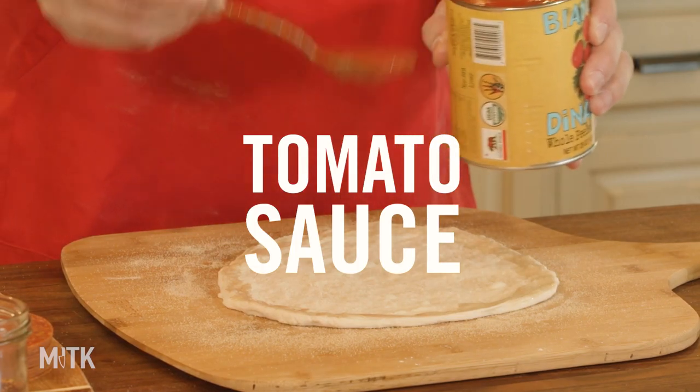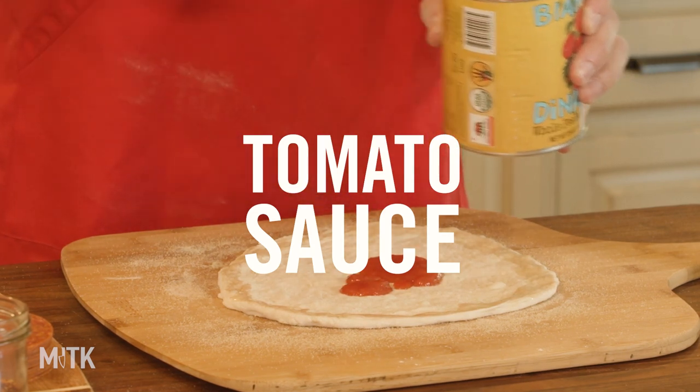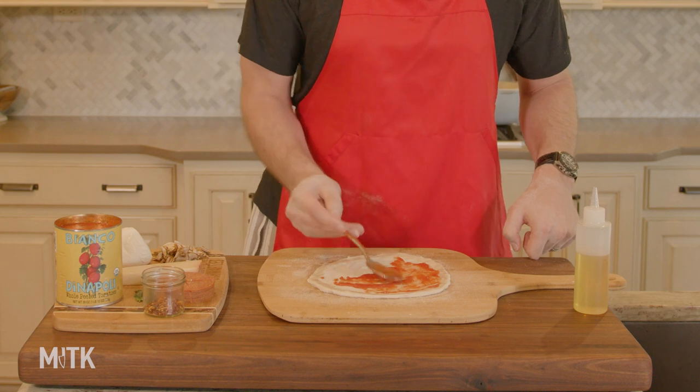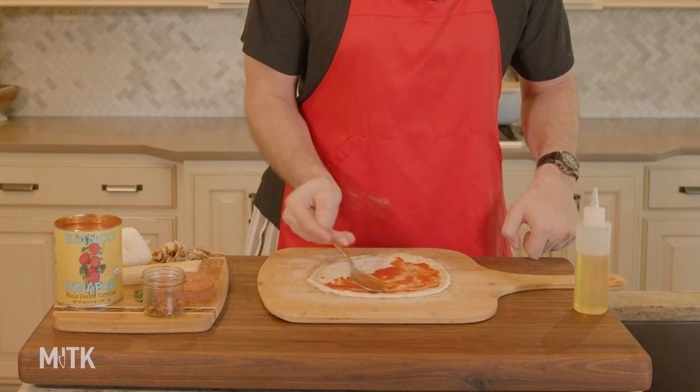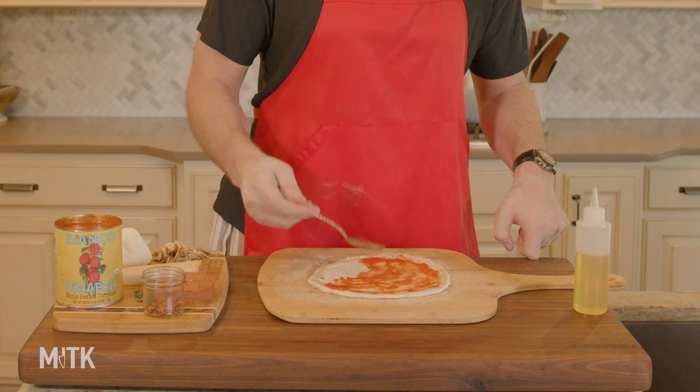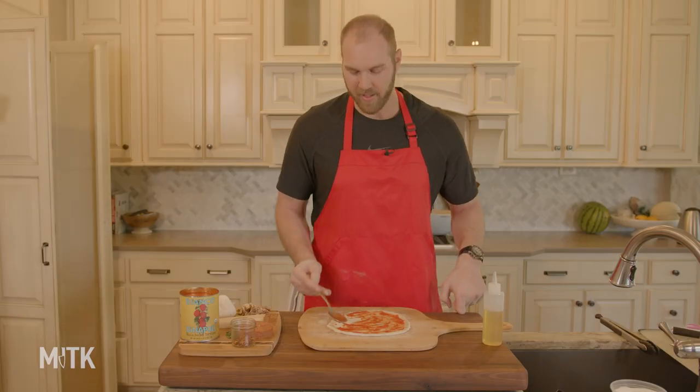Next up is our tomatoes — we pureed those up nice and smooth. Start with a lot less than you think and spread it all the way out. I go pretty much all the way to the crust. When eating pizza, I enjoy a good bite of crust, but I also really enjoy the pepperoni and mushroom and cheese, so I tend to prioritize toppings. A quarter inch to half inch of sauce is all you're going to need.